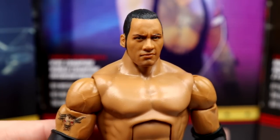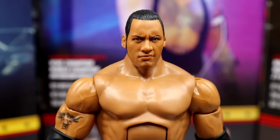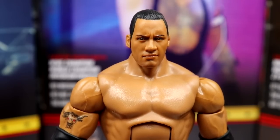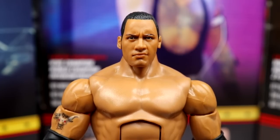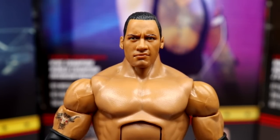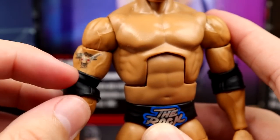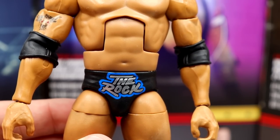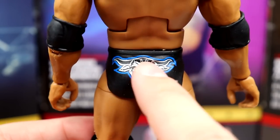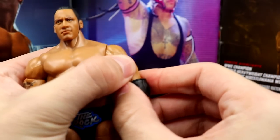Diving into The Rock — we've seen this head sculpt multiple times before and it's not my favorite. They should have used one of the Ultimate Edition Rock head sculpts because it would have helped move this figure more. Going down, he has the old school Rock torso with more muscular shoulders, bicep vein detail, and some of my favorite trunks the Rock ever wore — blue and silver. On the back you get the Brahma Bull in blue. This is probably my favorite Rock Elite with the addition of the jersey.